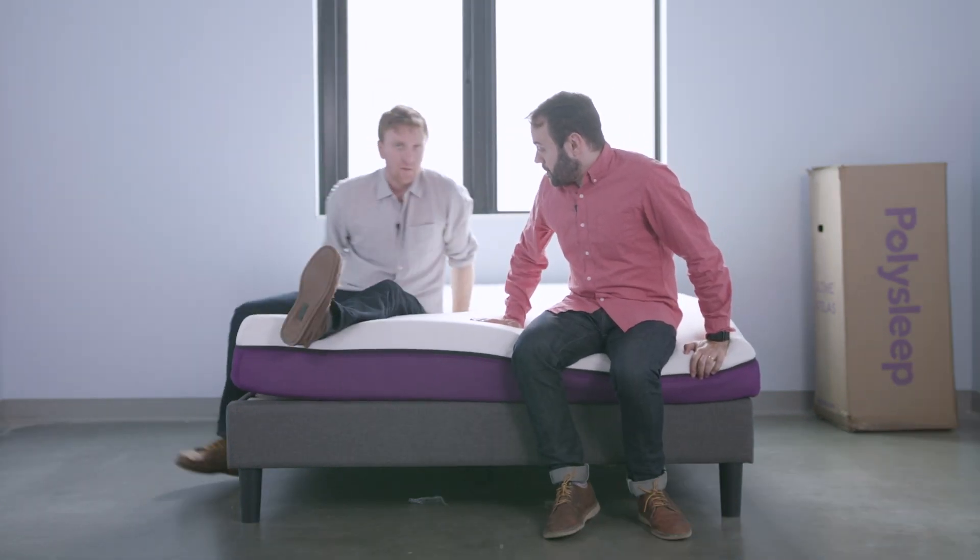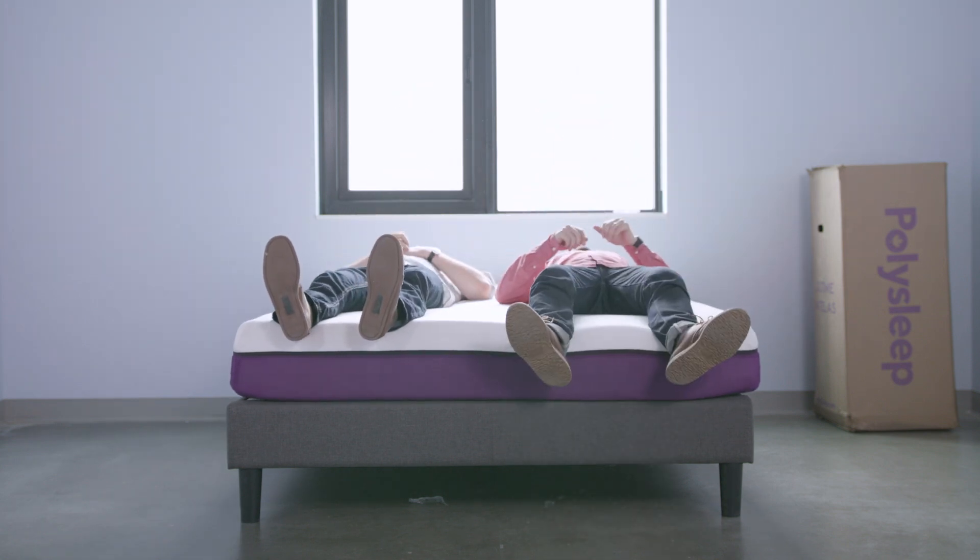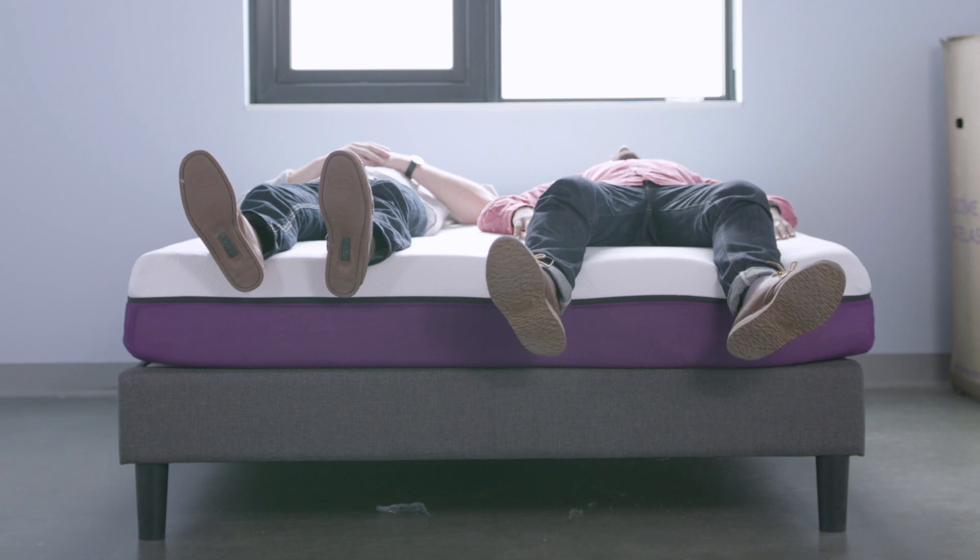Jackson, where would you say the firmness is on this bed? It definitely feels a little firmer. I'd put it at least at about a six and a half. Those foams will recover over time so it might soften up a bit.